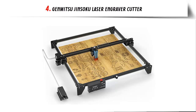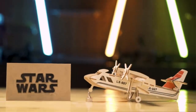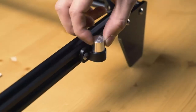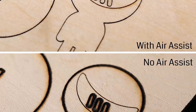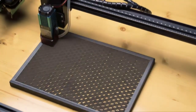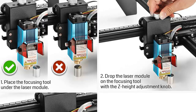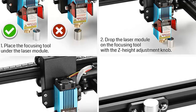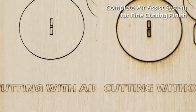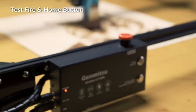Number 4: Genmitsu Jinsoku Laser Engraver Cutter. Massive build area of 600x600mm provides many possibilities for home laser projects and unlocks potential for a laser engraving business. The LC-60A comes with an integrated air assist system that blows away smoke and debris, delivering increased cutting power and smooth cut finish. Easy laser focus: the module has a fixed focal length — simply drop it onto the focus spacer with the Z-height adjustment knob. A 50mm leg extension is included to easily accommodate a rotary roller for engraving cylindrical objects.